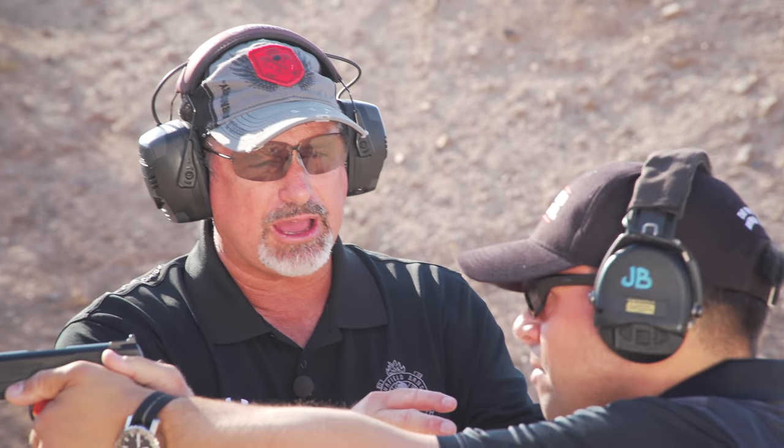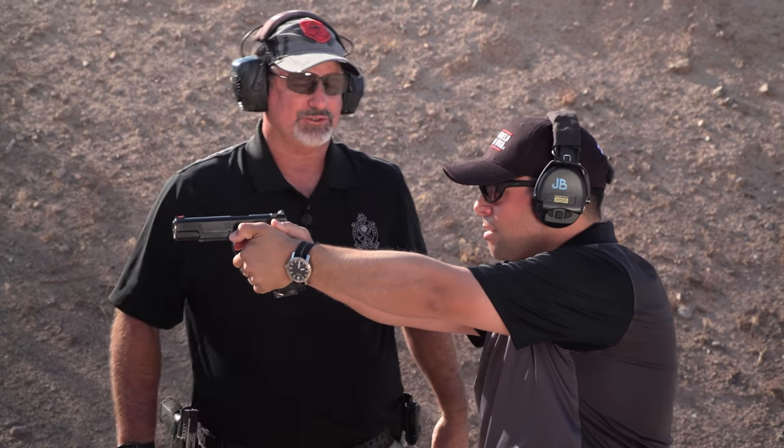Now we can work on the timing portion of it. She had a couple of shots high. So now we actually have to increase the pushing forward and down of the gun. But that's another story.